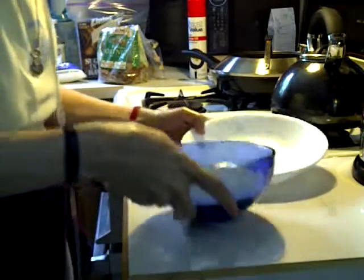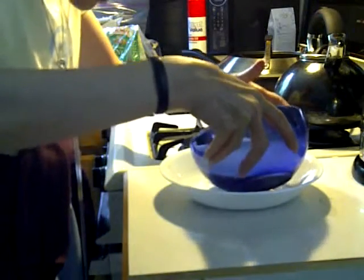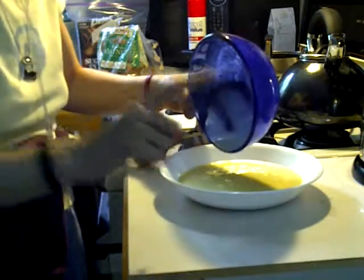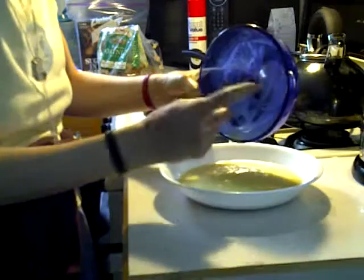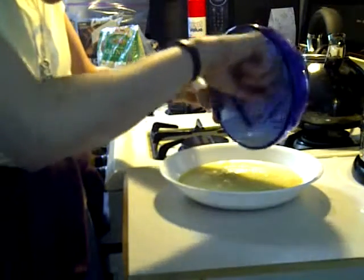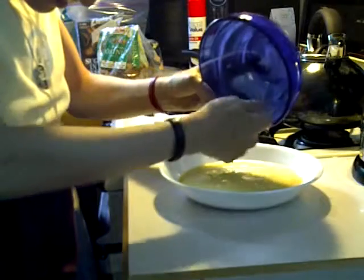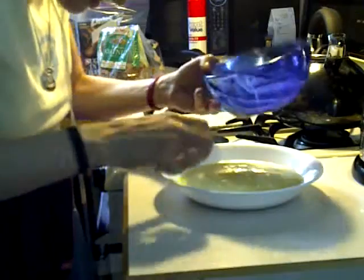I'm going to transfer this to a shallow bowl now. And then if you want, you can use your scraper — if you have a kitchen scraper — or you can use a finger, obviously if you have washed hands. Make a crook in your finger and use that to wipe the edges. You get a lot of extra fluid out of there so you're not wasting. I try not to waste food ever, especially if it's an easy technique like that.